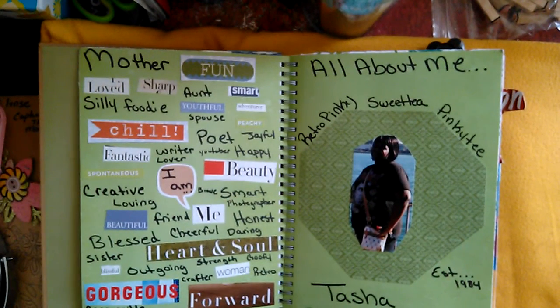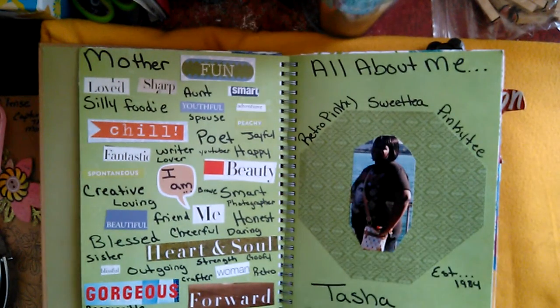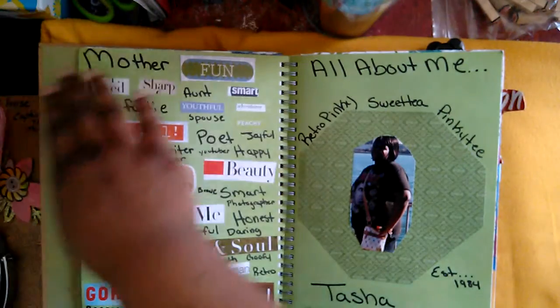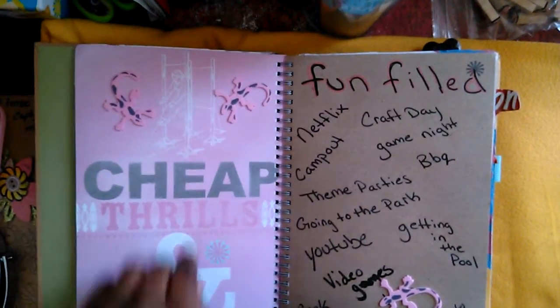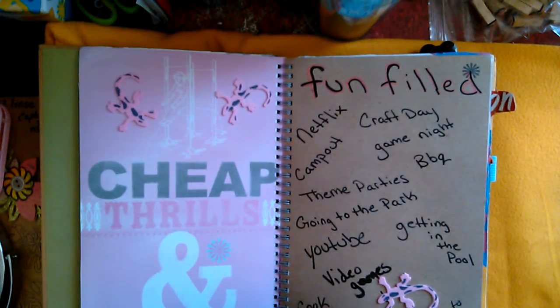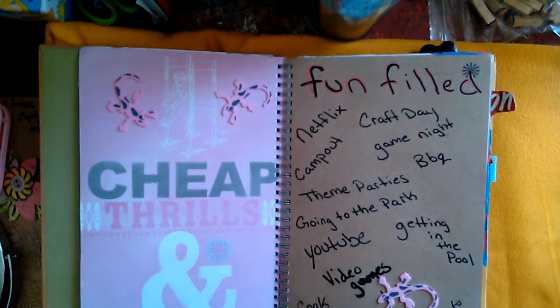The next page is my 'all about me' page with all my different nicknames: Retro Pinky, Sweet Tea, Pinky Tea, established 1984, and a picture of me by the water with different things that I am — such as a mother, a daughter, blessed, beautiful, smart, all that. The next page says 'cheap thrills' and I wrote fun stuff — these are all the things I like to do that are free or cheap, like Netflix, camping out with the kids, craft day with theme parties, watching YouTube, video games, getting in the pool.